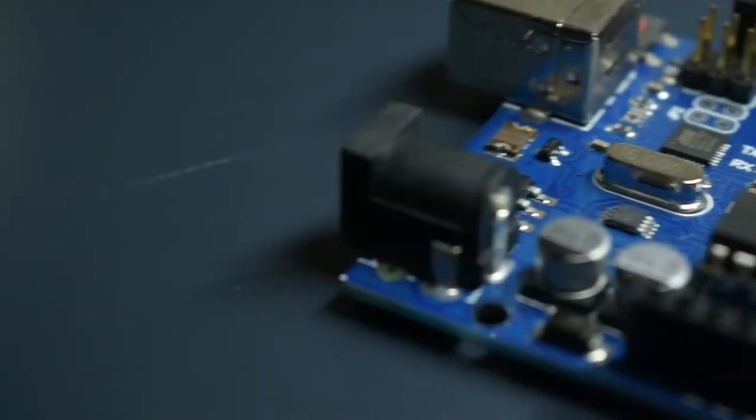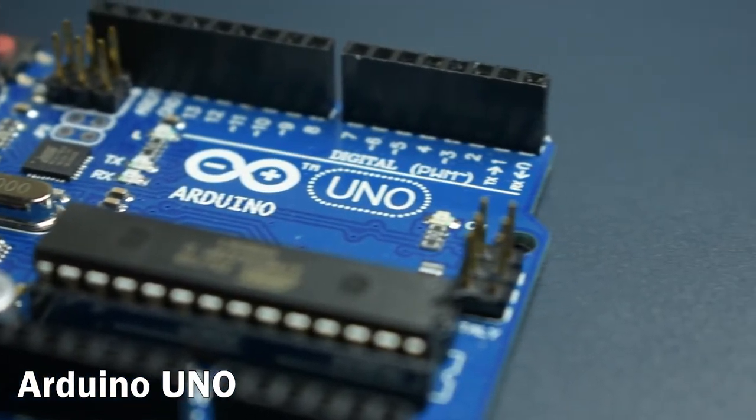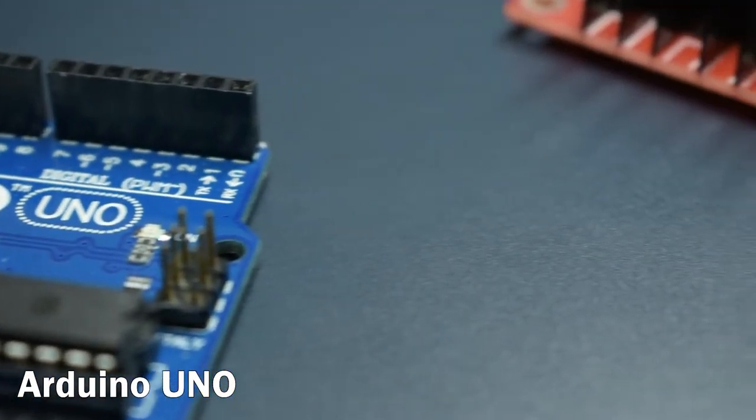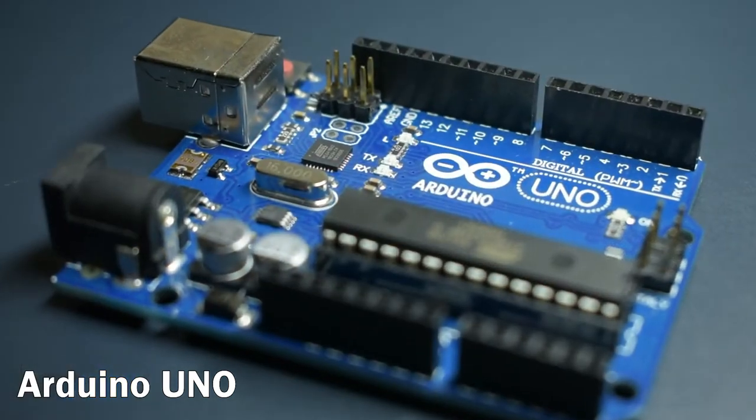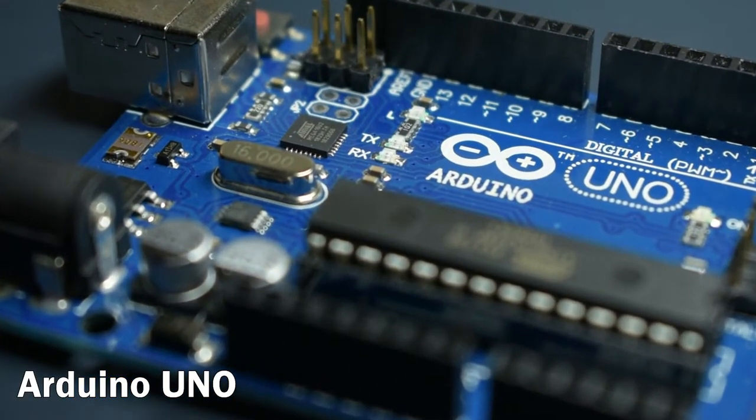Before we get into the build, let me go over all of the components that we're going to be using and a little bit of background on how they work. At the core, we're going to be using an Arduino Uno. This is a great board that uses the ATmega 328P microchip, runs at 16MHz, and is equipped with all of the analog and digital pins that we need.